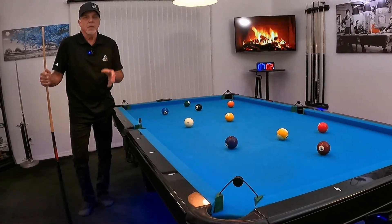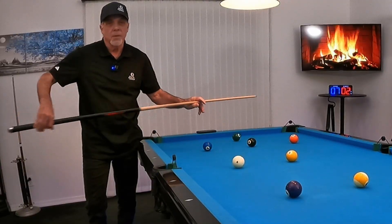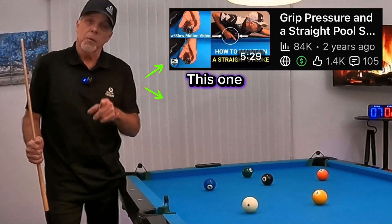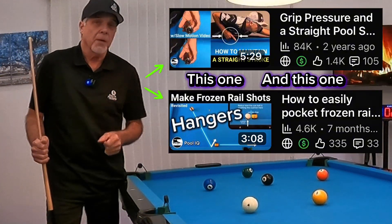Two really important shots that every player must know. When you're shooting that draw shot, it's got to be a real loose grip. Check out the tutorial I've got pinned in the comments because that's going to really break that down — and also the other tutorial where we go rail first to drive that eight ball down that cushion. That's a hanger shot when you learn that one.